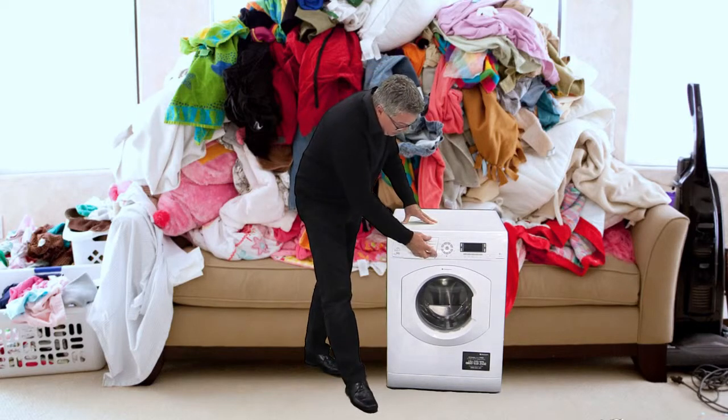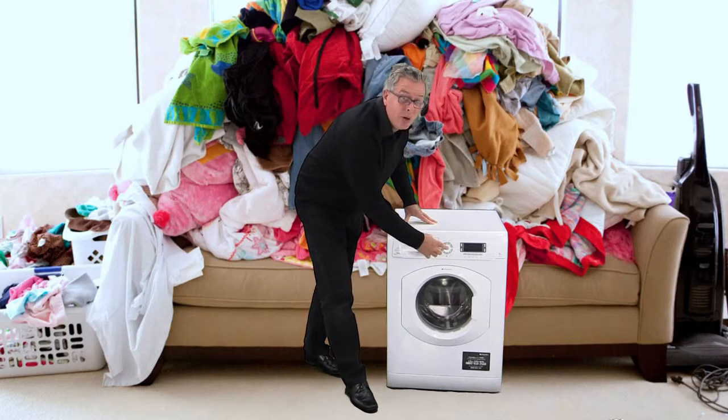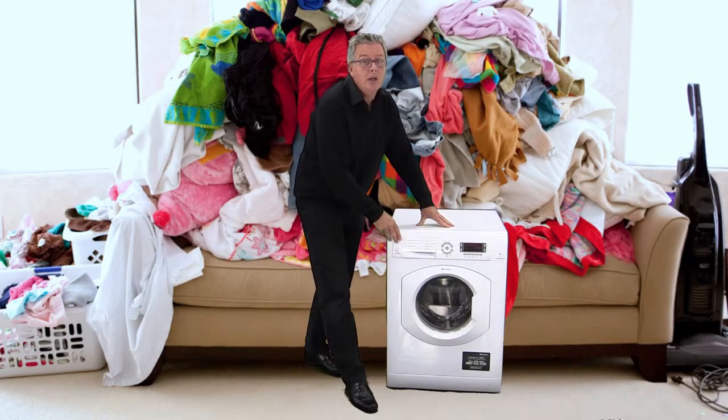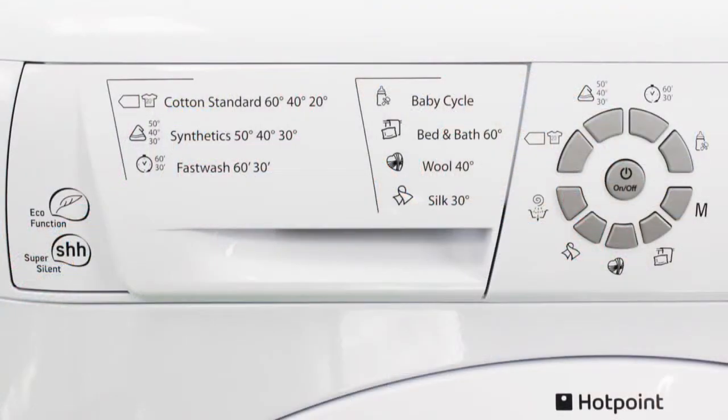Then we can go over to the on button, which we press. It says hello to you with a nice little noise, and now you can access the 14 program cycles, including MyCycle, which allows you to program your own favorite wash settings and save them into memory.